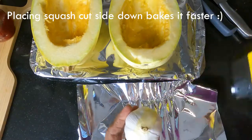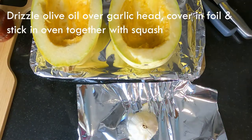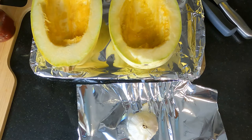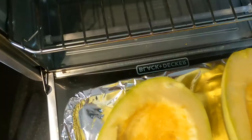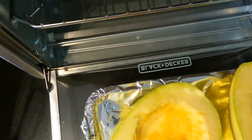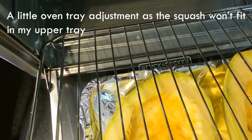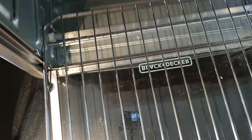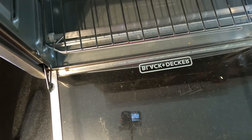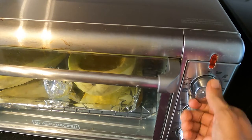Bake the squash at 375 degrees for approximately 30 minutes, then broil for about 5 to 10 minutes — it really depends on how hard your squash is. Check it to make sure it's done al dente. You'll know it's ready when it's tender and you can pierce it with a fork and scrape out the spaghetti strands. Let it cool down a bit before you scrape out the strands.